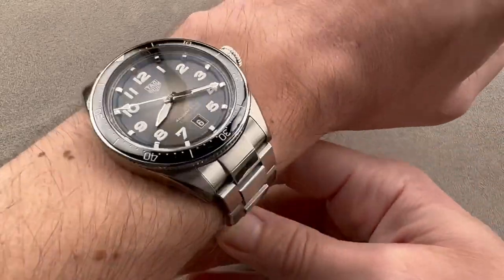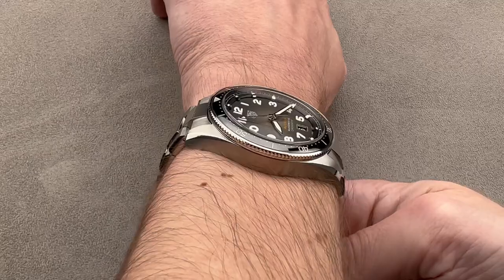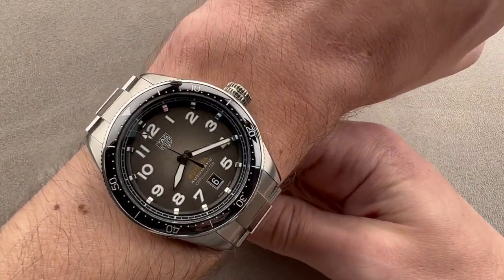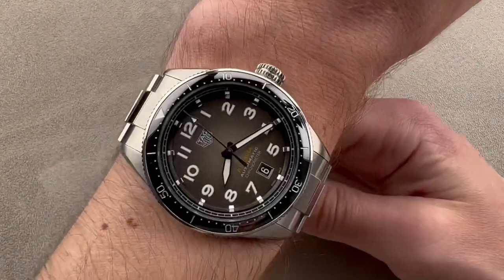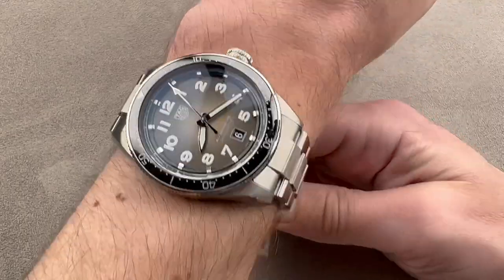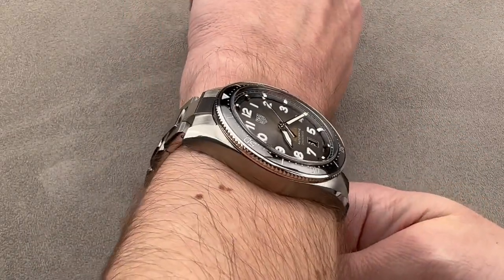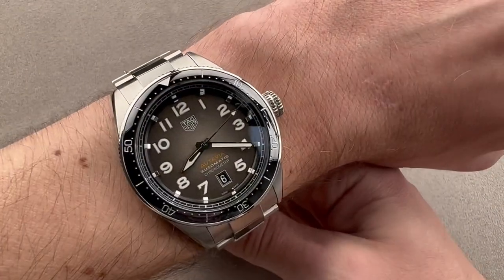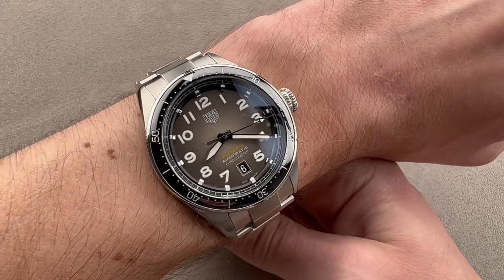Taking a look on my 16cm circumference wrist, it wears well. I really wouldn't recommend it on the bracelet for a wrist much smaller, because given that it is almost 55mm end link to end link, it's broad across the wrist and you can see those end links are out to the edge of my wrist. You can see it from over the top, but also down the barrel. It's not a super thick watch — it will fit underneath most cuffs. It's just broad. So, 16cm circumference wrist and up if you wear it on the bracelet.